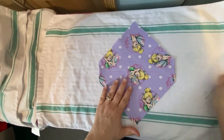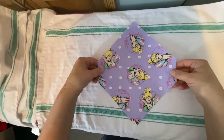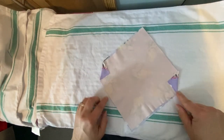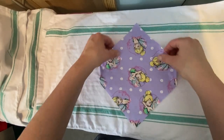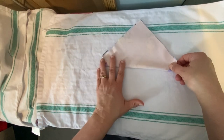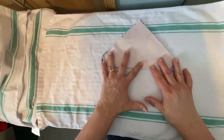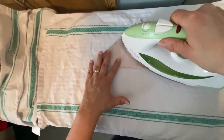So back on the ironing board — you can see that we have stitched both points in triangles. And then you're going to just take your fabric and flip it in half. Make sure that the points all line up, the sides line up, everything is even, and then go ahead and give it a nice good press.